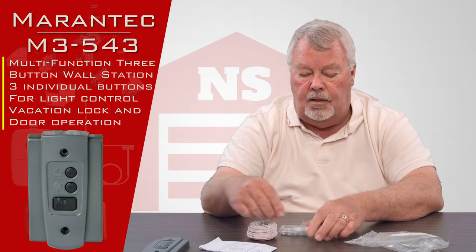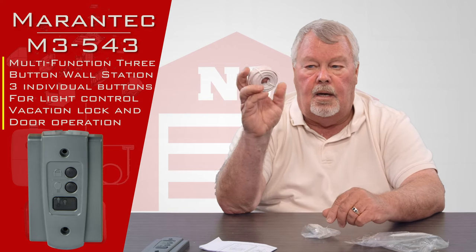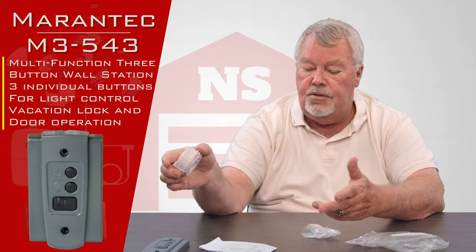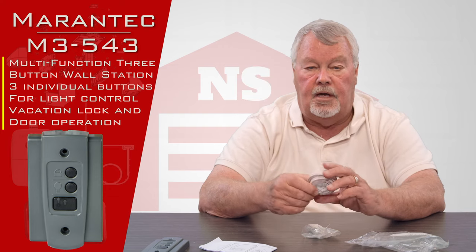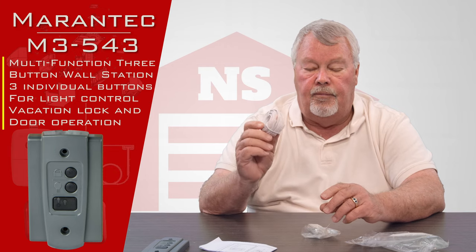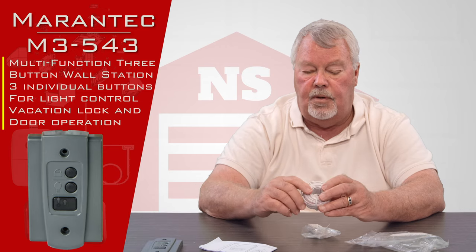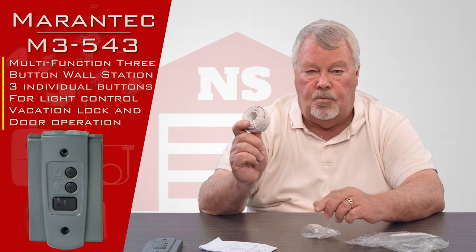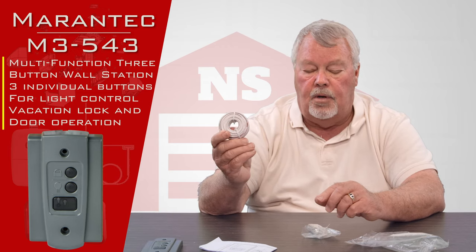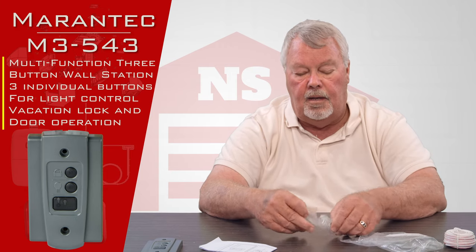It comes with spool wire. This is the same pack that they would include inside a new operator when you get it, so they're going to give you wire. If you're just replacing a damaged or worn-out push-button station, you may not need this wire, so if it's not needed just save it for repurposing at some other time.